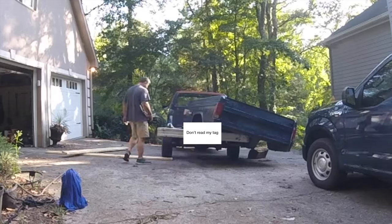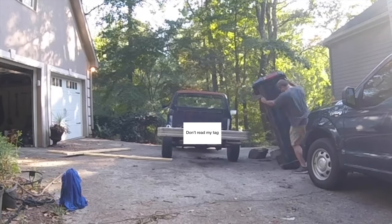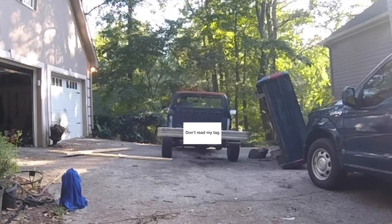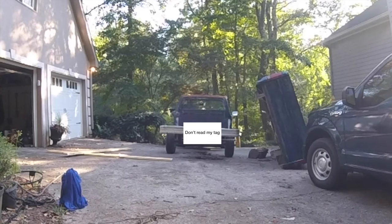I walked out of the big box store with one, and I repeat, one bag of galvanized bolts and other hardware that was $175. That's almost double what I have in the wood. Anyway, on to the build.